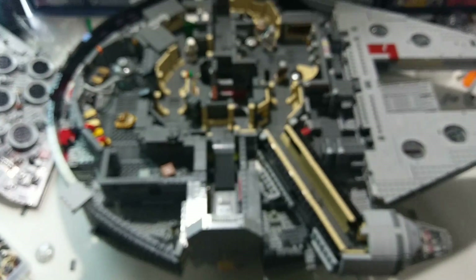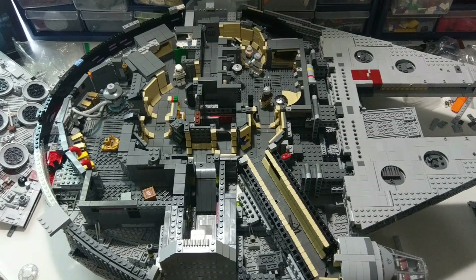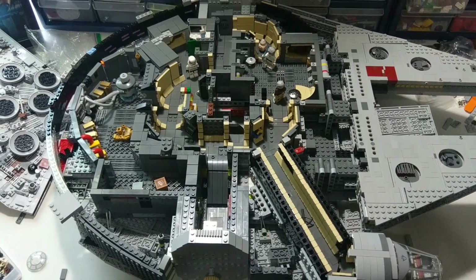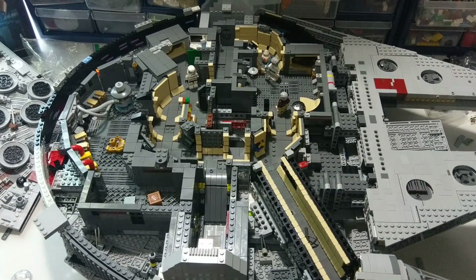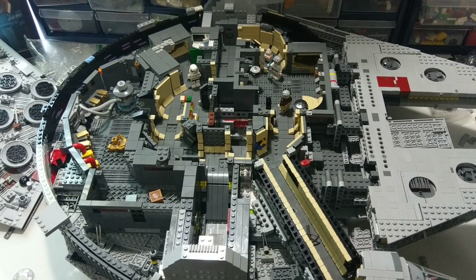Alright guys, that's going to finish up this update video. It's really amazing — I'm loving the way this thing is coming out. This is absolutely my favorite MOC that I've ever made and I just can't wait to see it finished up.